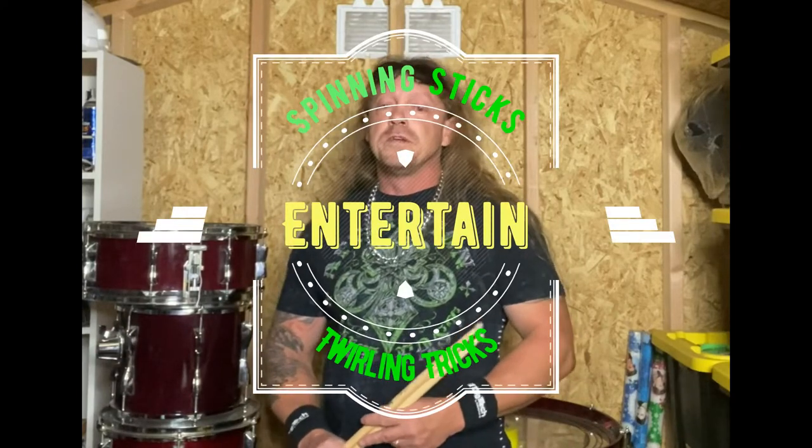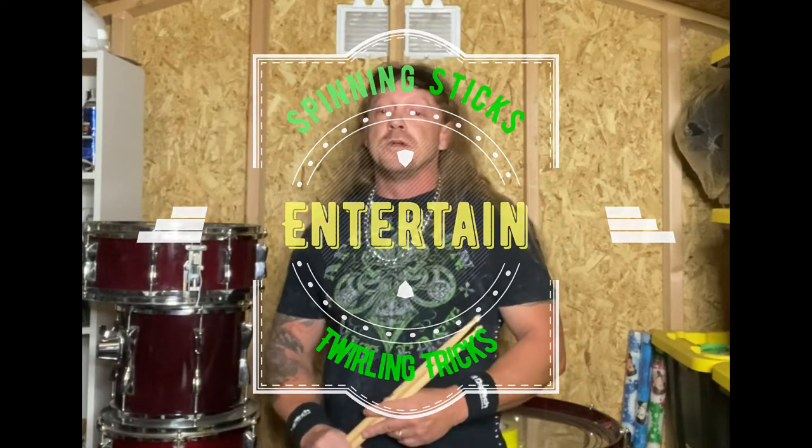Hello and welcome. Although spinning your sticks doesn't mean you're a great drummer and basically has little to do with technical ability, it does help to entertain a crowd. And after all, the more you can draw a crowd's attention to the band and music, which is ultimately the goal, the better off you will be received.